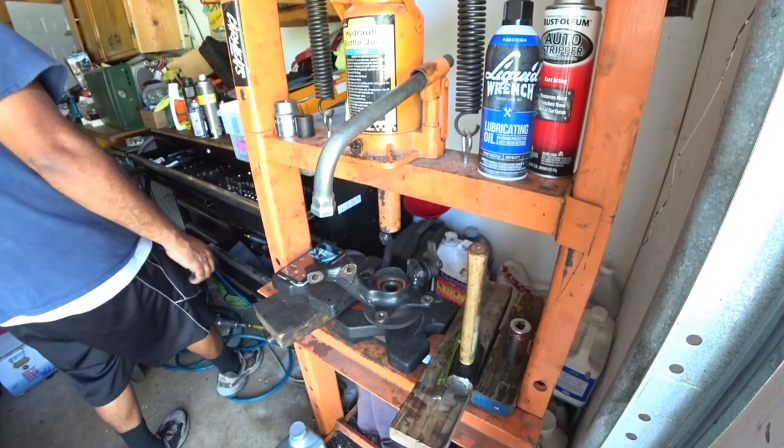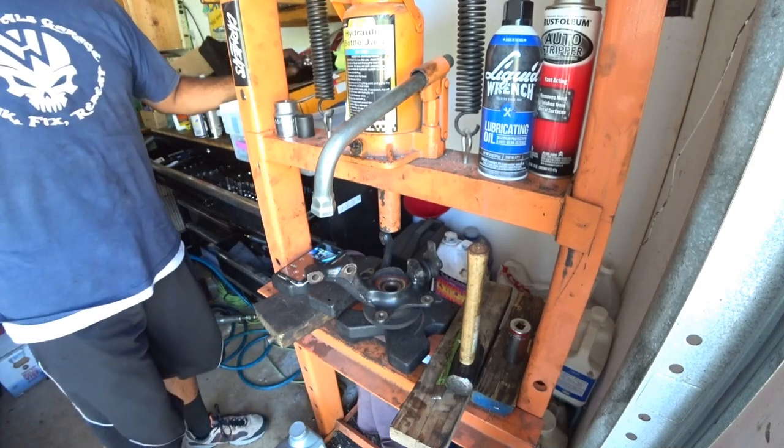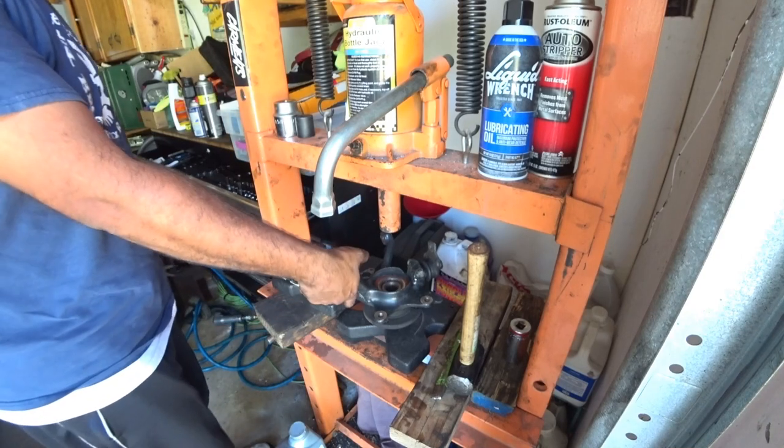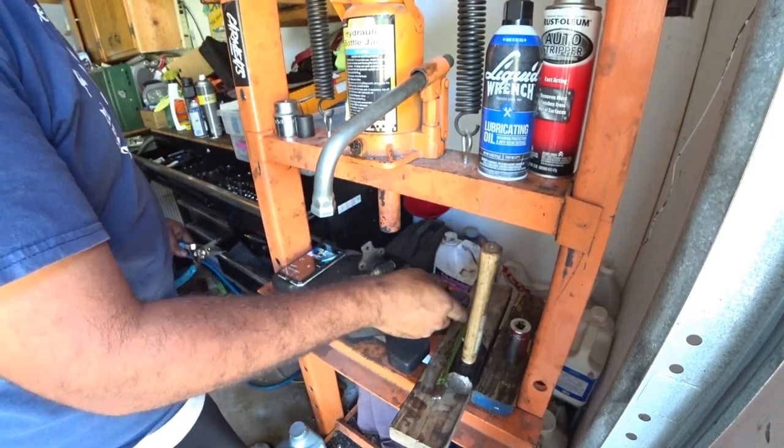Hey everybody, today we're going to take some wheel bearings out of a Mark II. These are G60 Corrado spindles. This is how you're going to do your big brake upgrade for your Mark II.